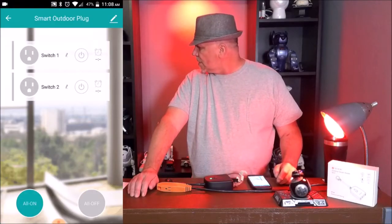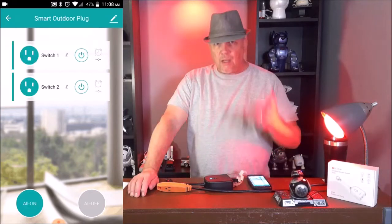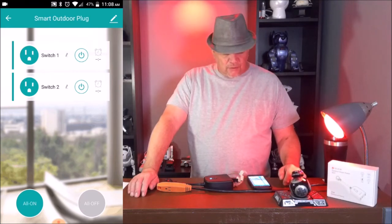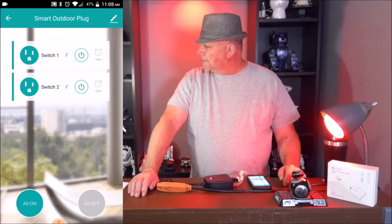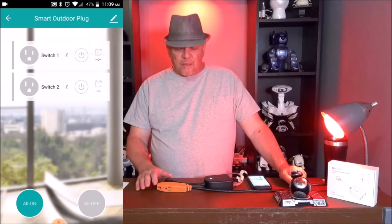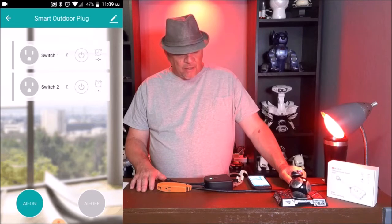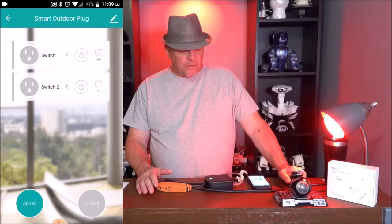Alexa, turn on smart outdoor plug. Okay — and Alexa turns on the smart outdoor plug. She didn't even really need to discover it. Alexa, turn off smart outdoor plug. Okay — and she turns it off. So not only can you control it via schedules, which would be great for outdoor lights, but you can also control it with the Amazon Echo, and then put further uses to it with the IFTTT feature.